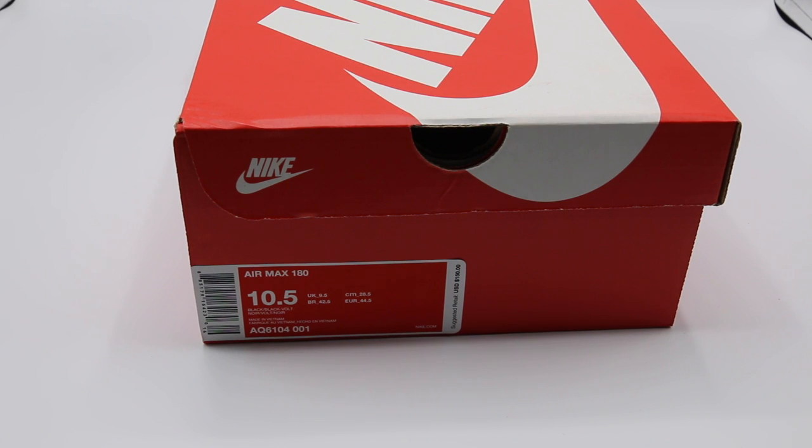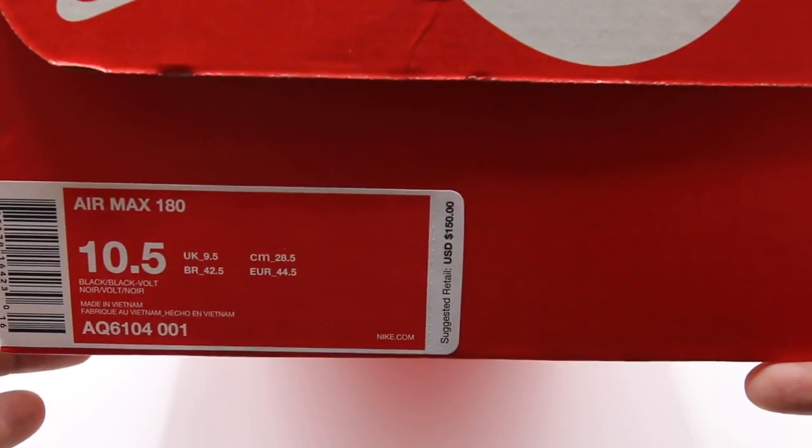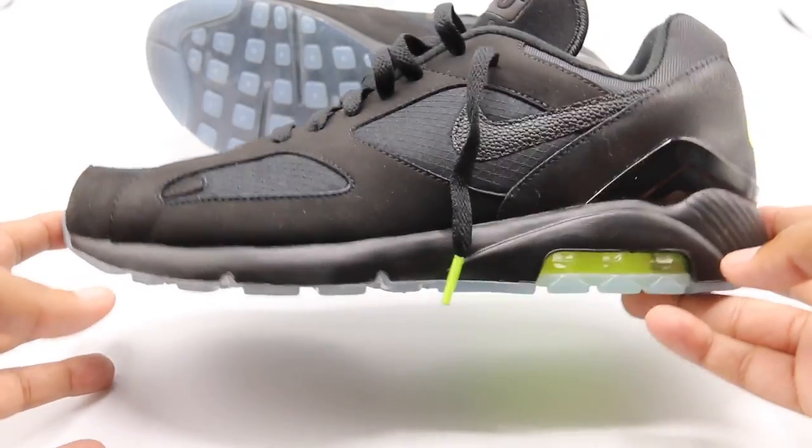What's up guys, camp out coming at you with a review — a little different today. Inside this lighting box, you can see on the box it says Air Max 180, size 10.5. Let's just get right into the shoe. Price is $150.